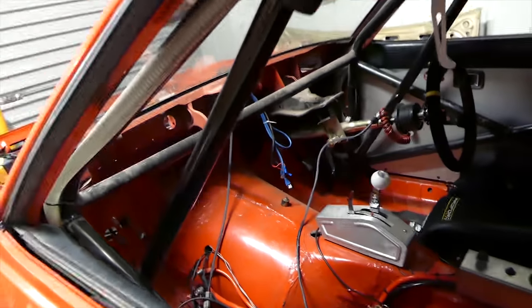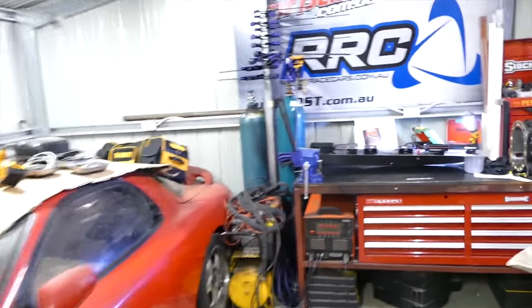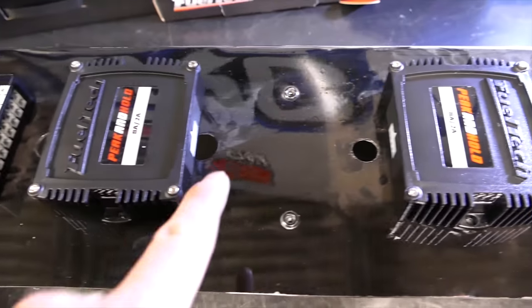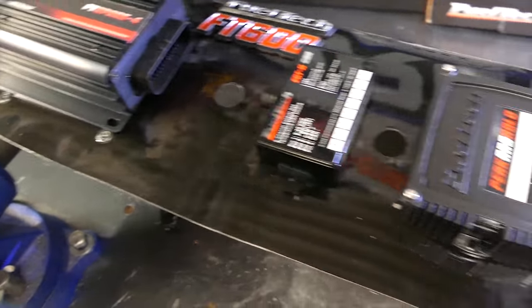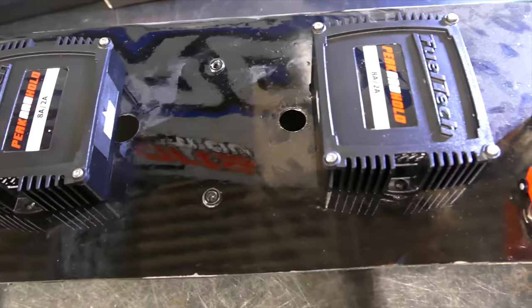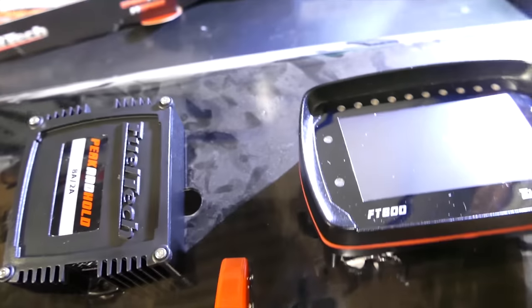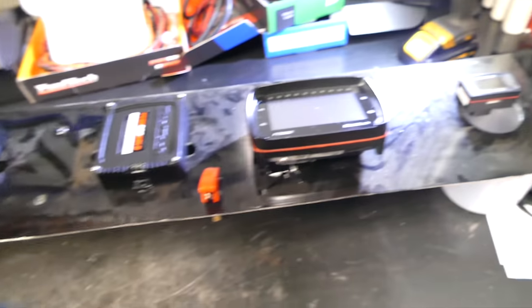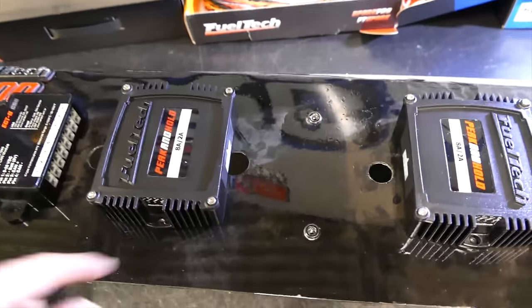Dash is out of the car and now for one of the more difficult parts of this whole setup — working out where to put each one of these things. There are some pre-existing holes we can patch up pretty easily. We need to space everything out exactly where we want it, then work all the bits in that we need. Once we get the dash back in the car we can start planning some of the loom routes.